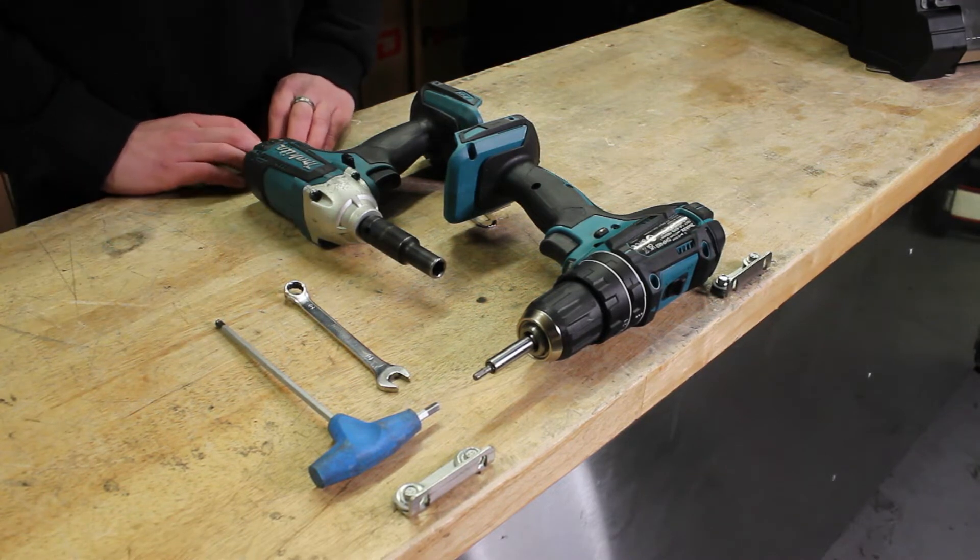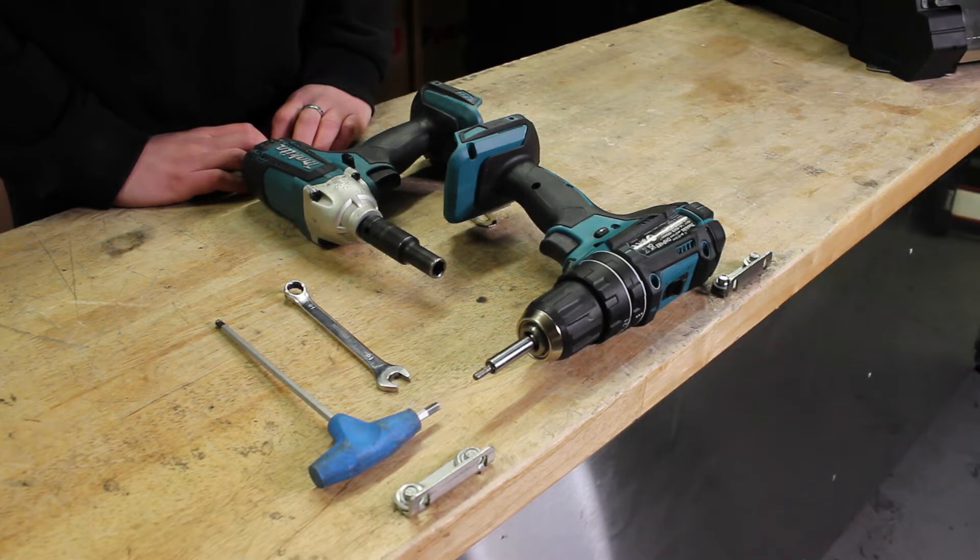Remember, before you do any work on a power-driven reel, isolate the power by taking the fuse out.